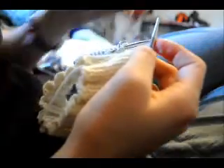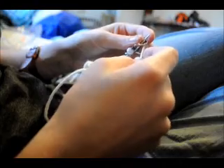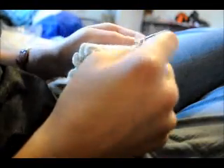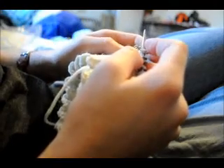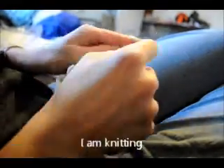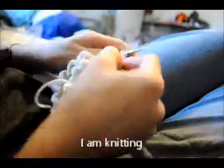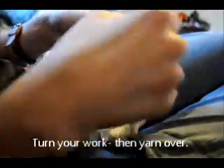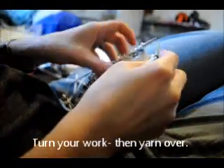It's kind of a little loose because I changed colors there. I slip my marker, and then for mine I'm going to be knitting 14. It says to turn, so I literally take my work and I flip it so that way it's like this.